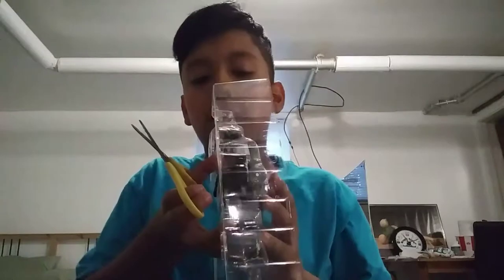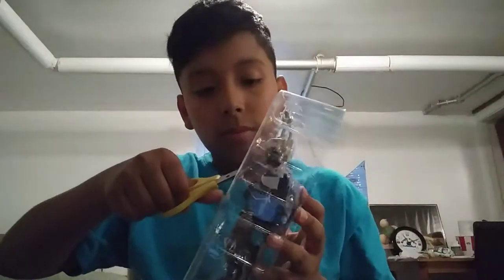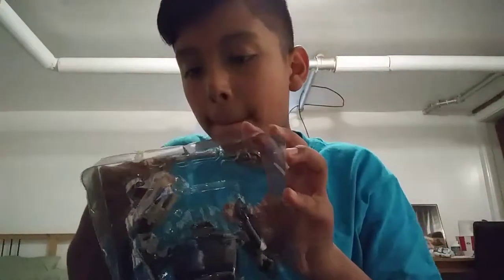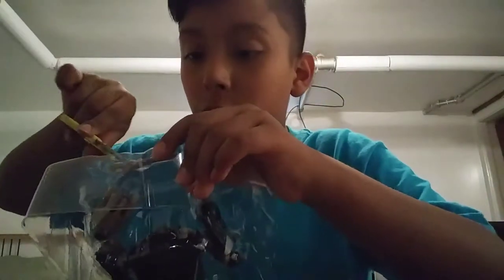This is my first time ever getting these - the size of this. I don't know what it's called, but my first time. The gun will fly. This is what it looks like right here. Each time I get one of the Transformers, I'll make a video, or try to make a video.